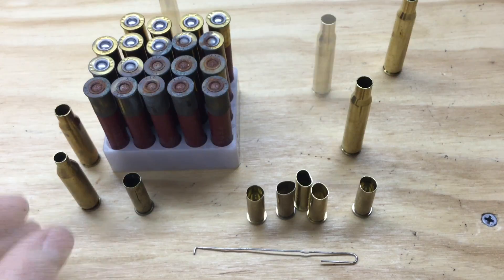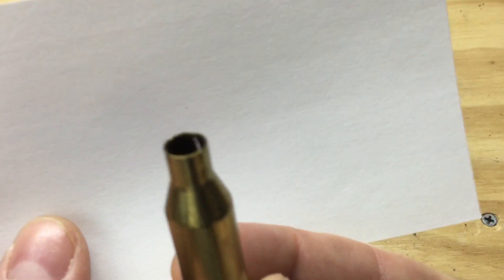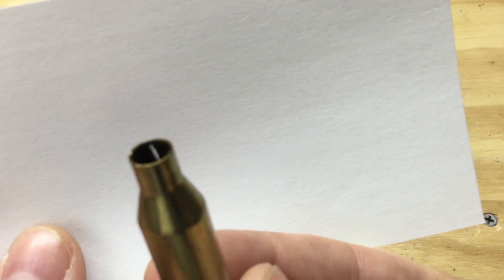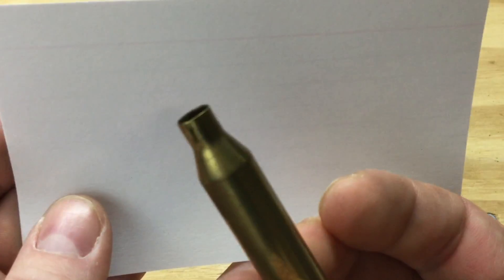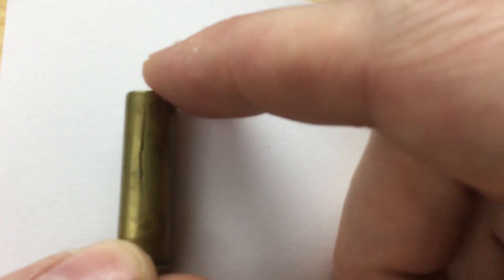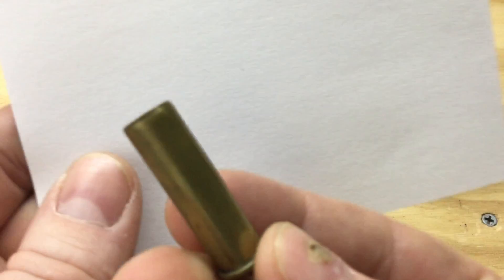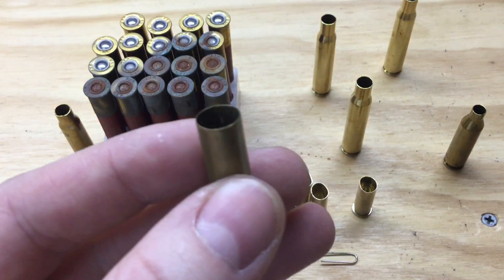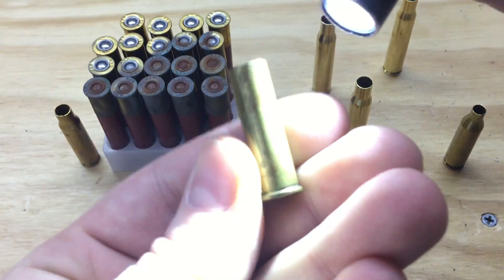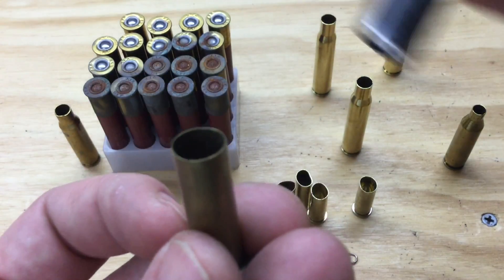You don't want any cracks, splits, holes, or corrosion. Here's a .243 — hopefully you can see this crack right here in the neck. That is a split neck. You can see the white coming through there. There's no way to recover this case. This .357 Magnum case has a pretty good split — obviously you're not going to want to reload that. What may not be as obvious is that in addition to that crack, there's another one up here in the case mouth. Get yourself a bright light — it will help you inspect.